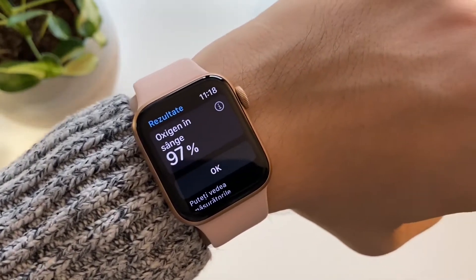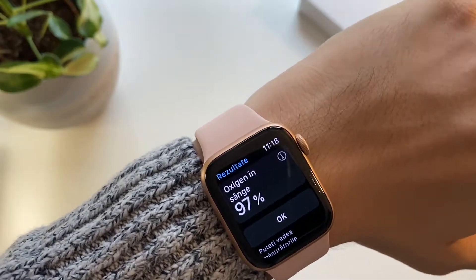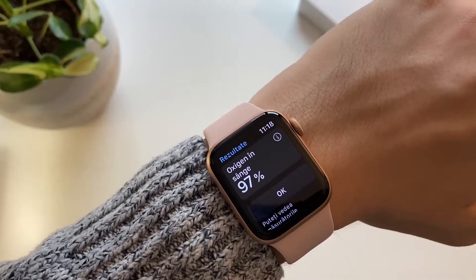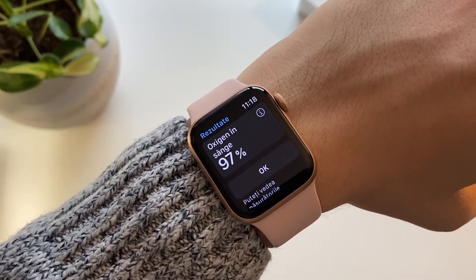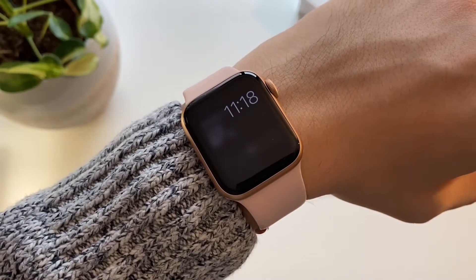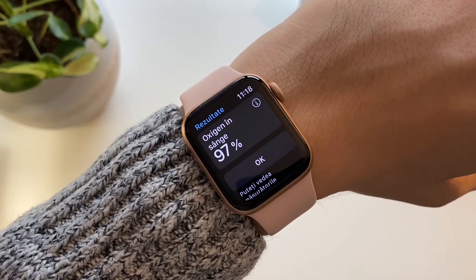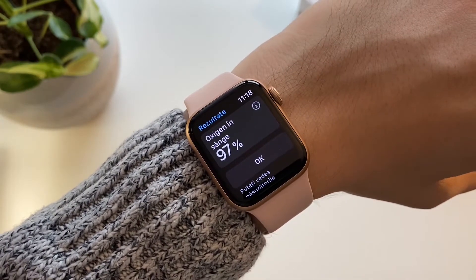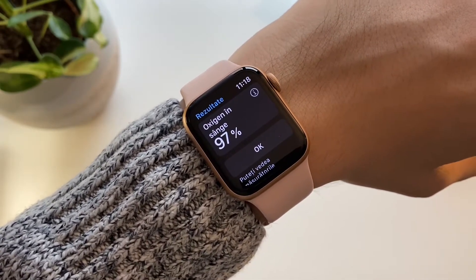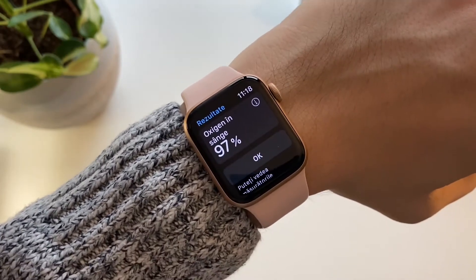It says I have 97%, which is usually what I get — sometimes I get 100%, sometimes around 80-something. It's kind of accurate, but don't rely on this watch for these measurements. If you have real problems, it's better to talk to a doctor. It's a nice new feature in the Apple Watch Series 6.